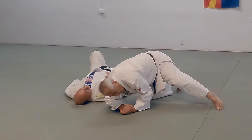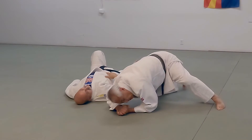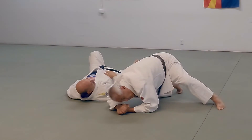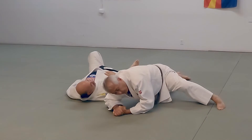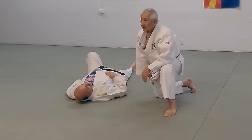Don't raise your rear end. Keep your rear end down as low as you can. Sometimes you can drop your toes here like this and then bring them back up. But once you do that, you notice when I sprawl down like that, it opens space. So you have to be careful of that.